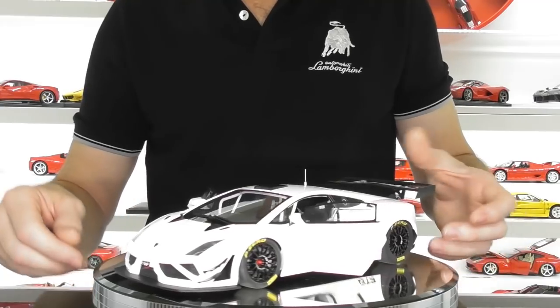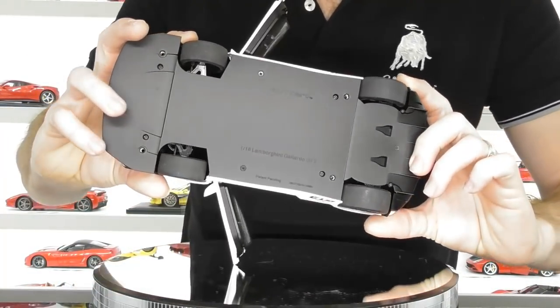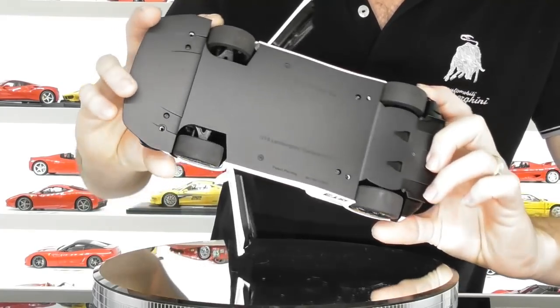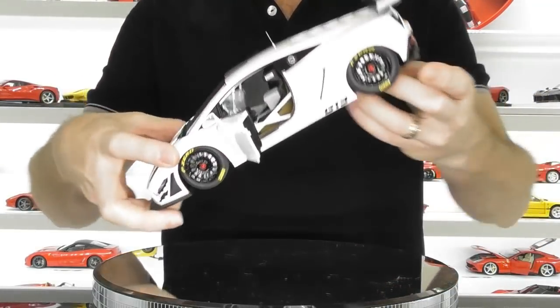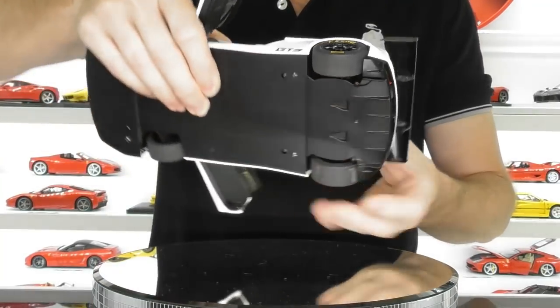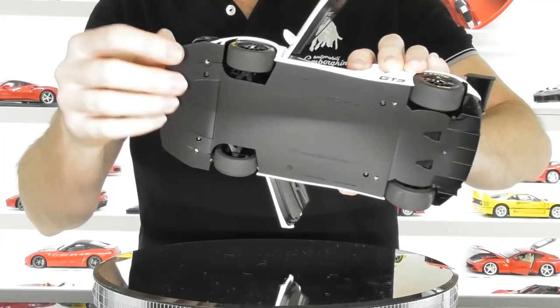Underneath, it has a carbon fiber pattern and the model markings, and you can see a little bit of the rear diffuser as well. Essentially, these are race cars so the underside is just perfectly flat.